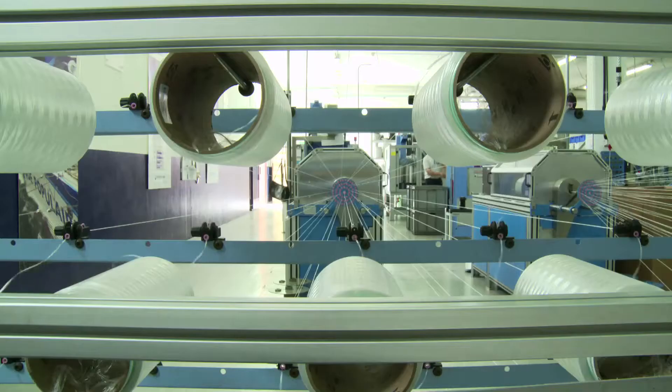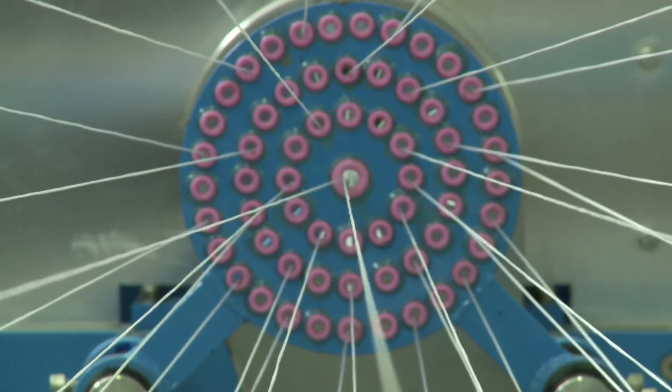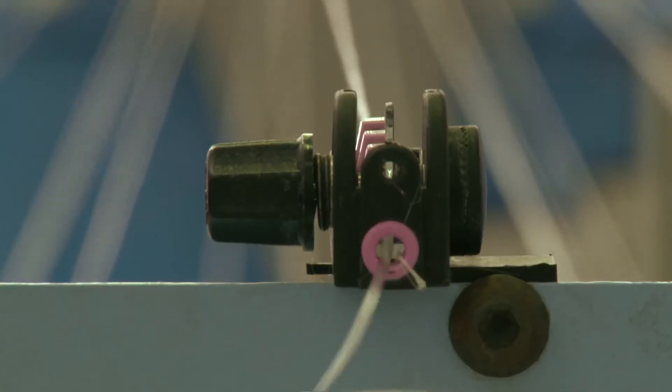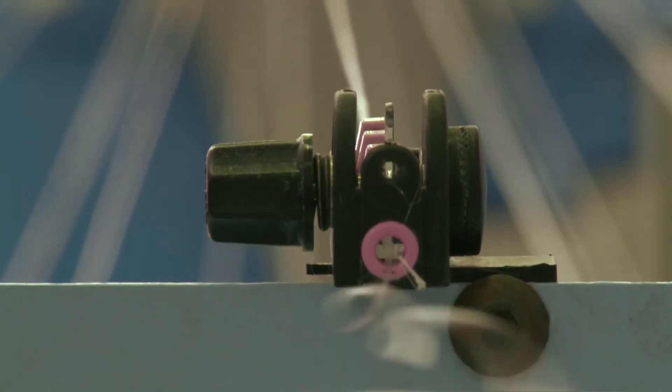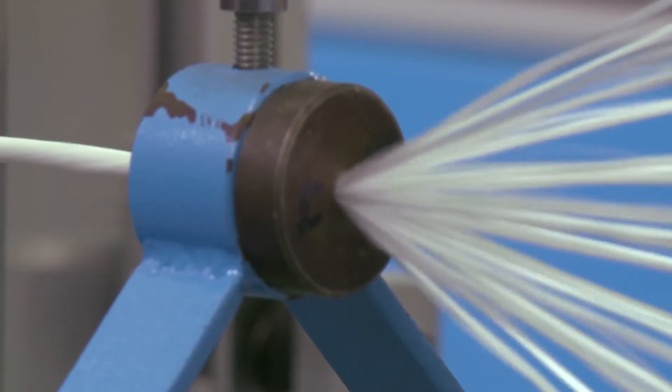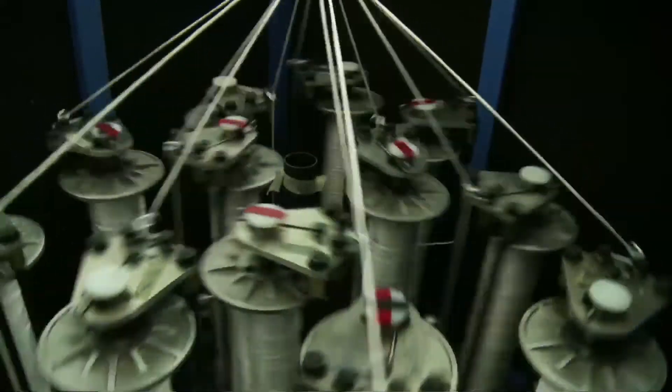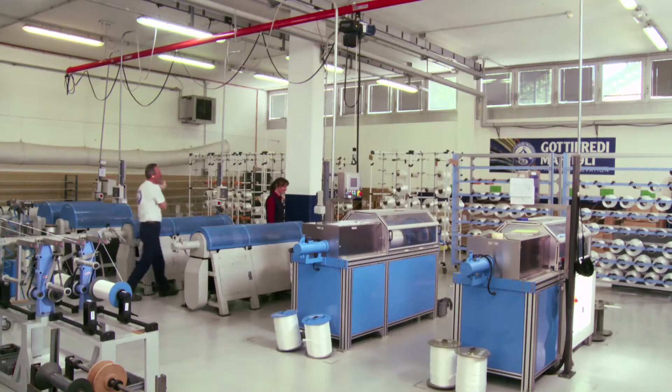All rope starts out as fine polymer fibres, much thinner than a human hair, but for its weight stronger than steel. Here we're at the Gottifredi and Maffioli factory in Italy, where we can see the fibres being combined to make Dyneema core. It's all about ensuring strength and consistency. The precise weave pattern controlled by this machine gives each different type of line its very specific qualities. The technology has changed, but the basic technique for making rope has been the same pretty much forever.